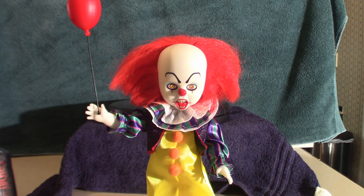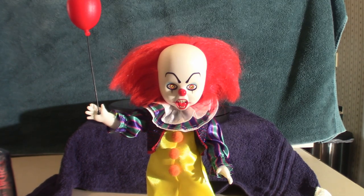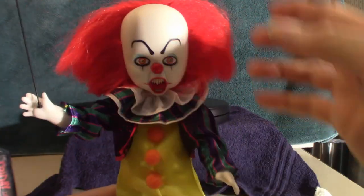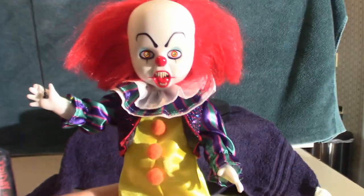We are back with the actual figure out of its box. I did struggle with the balloon trying to get it in the hole, but once I got it in there it was fine. It is pretty much the same as the 2017 version when it comes to the balloon — there might be a slight variation in color but it's not much different. Normally with the 1990 version he comes with an assortment of different color balloons, but they only gave him one in this package. The hair when it first comes out you've got to fluff it and get him to where he needs to be.